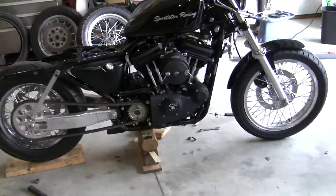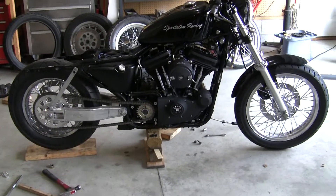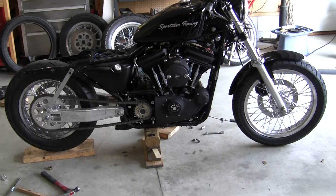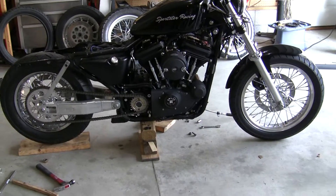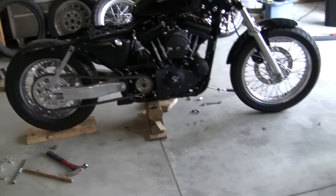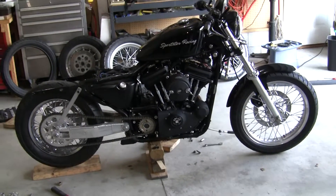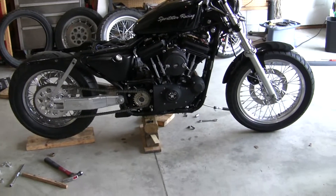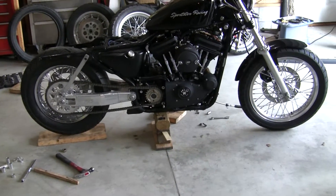Rotating mass in the wheels really makes a difference in the cornering and handling. It's like a gyroscope when you're going down the road — if you hold a gyro in your hand, it's hard to turn when it's rotating. That's why Harleys go down the road so well; you can take your hands off the handlebars and they'll just keep going straight, because there's so much rotating mass and weight in the wheels.